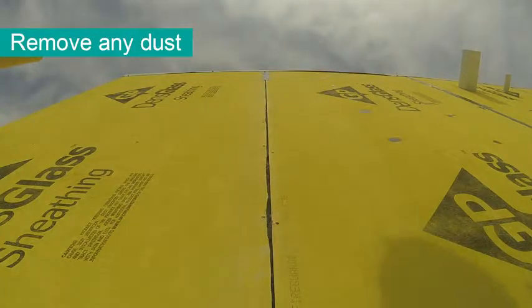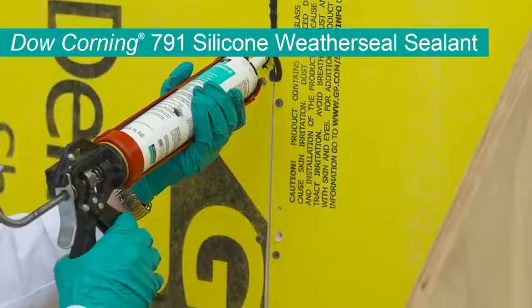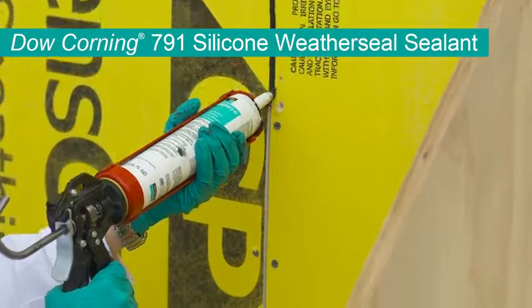First, remove any bulk, latent dust from the substrate. For sheathing substrates, seal the seams of sheathing using 791, then strike flush. This is a similar process as mudding drywall seams.